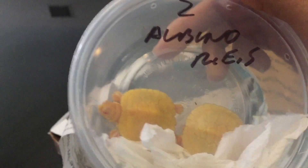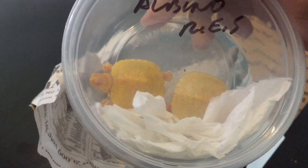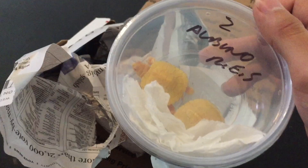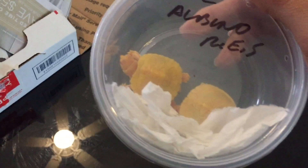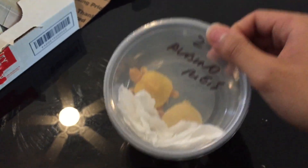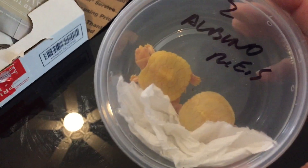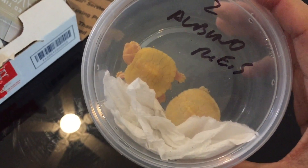Wow, look at these — two albino red-eared sliders! I have another one in the backyard, I'm going to show you in a moment or in the next video. These two are females, and the one I have right now is a male.